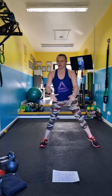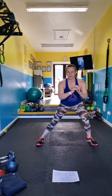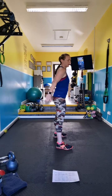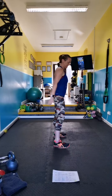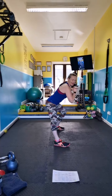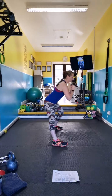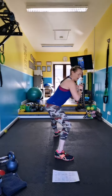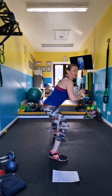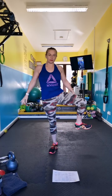Ready — side lunges. Sit your butt back, back flat. I haven't done this workout in ages — it's good. Take it into hip flexor with rotation, so just open up, nice big circles.